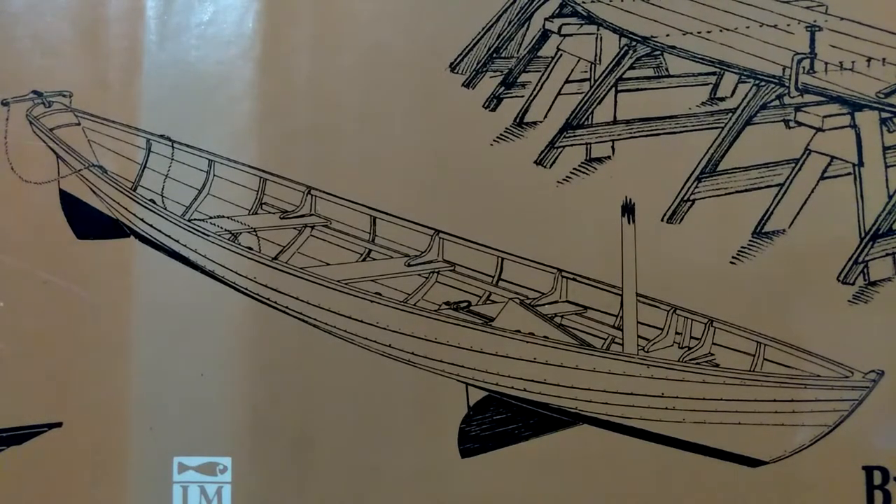Welcome to building the Beachcomber Alpha Dory. This video we're going to be finishing up marking the stem so that we can cut the bevel in that and see how far along we get. Maybe we'll get to working on some of the arms and feet of the frames as well.